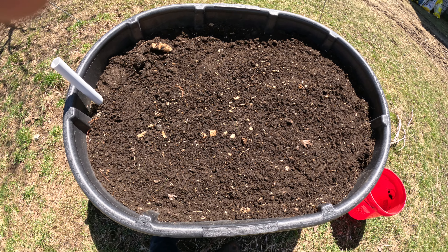Oh, a grub — protein for the chickens! Hey chickens, where are you? Oh, maybe he'll make it, maybe he won't. There's a stone... there's another stone.